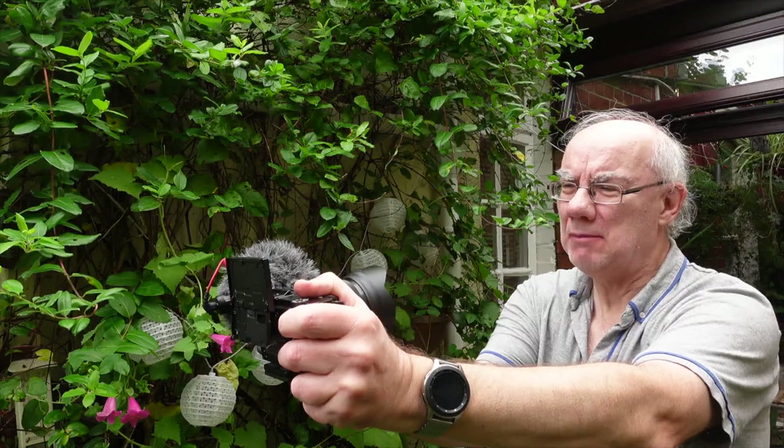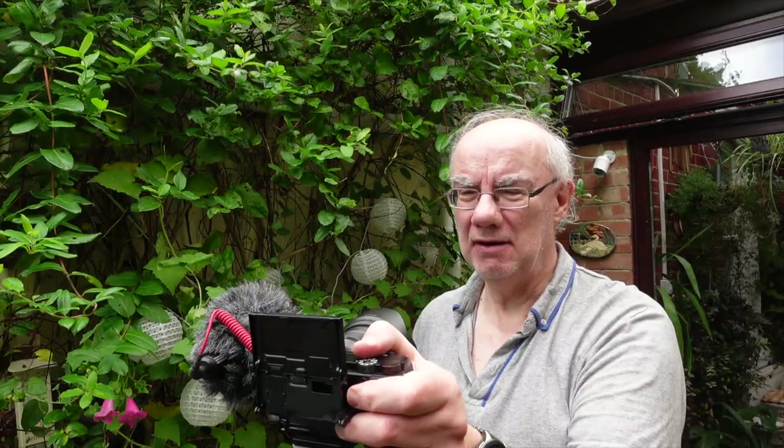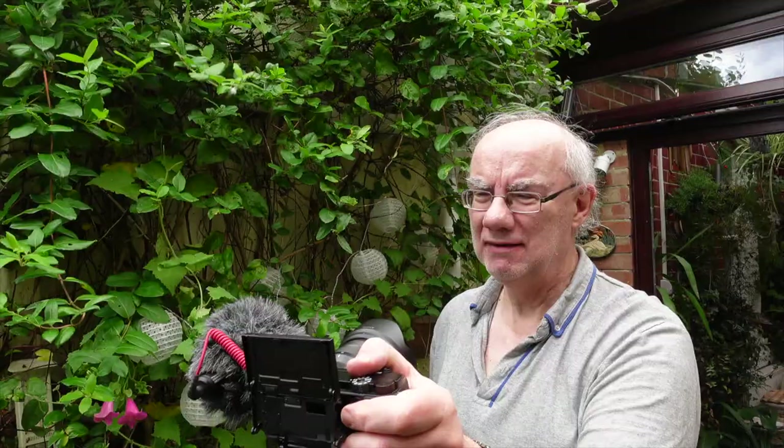The only image stabilization is what's on the lens — I'm using the A6100, which hasn't got any built-in image stabilization. So I'm best off taking it back to wide, where I don't have to hold the camera right out. It's a great vlogging lens because it's adjustable between 10 and 18mm.